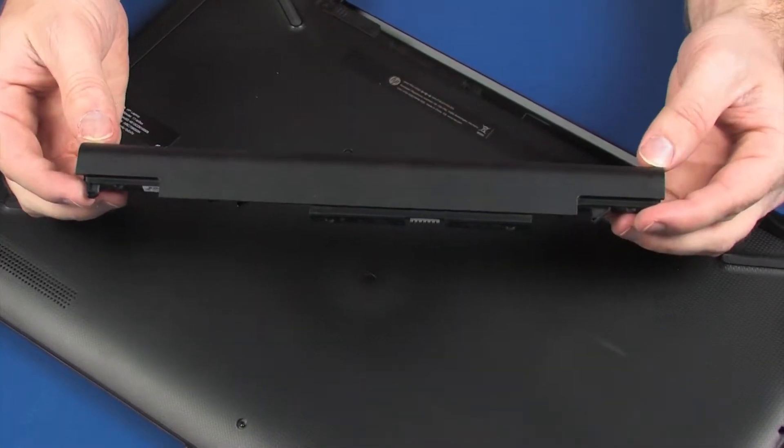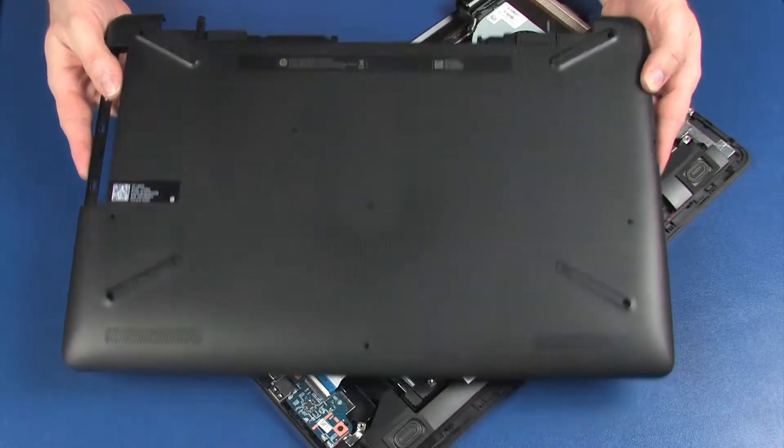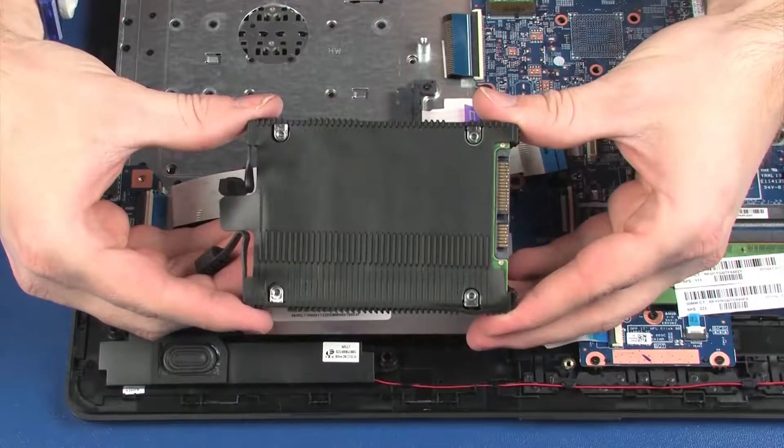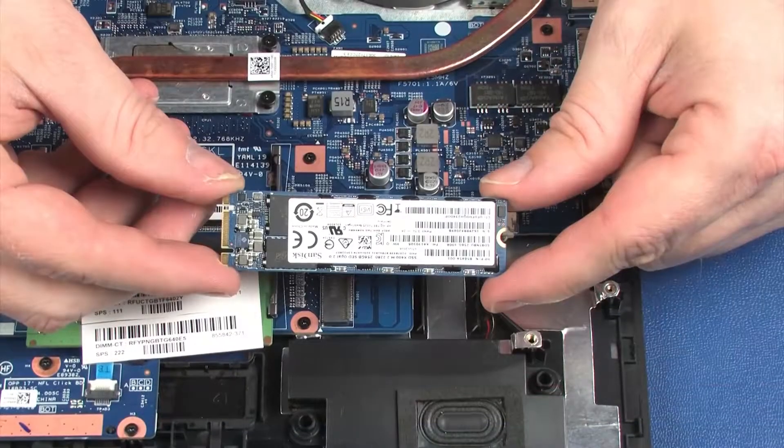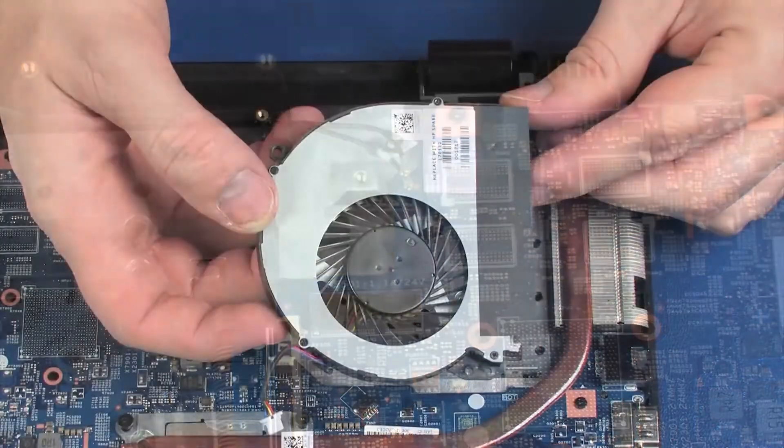Before you begin, remove the battery, optical drive, base enclosure, primary storage drive, solid state drive, wireless module, and fan.